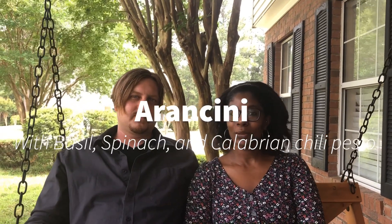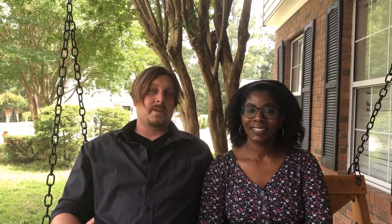Welcome to our Melting Pot, episode 2. My name is Jason Trinkel and I'm Jalinda Trinkel. Today we're gonna make for you guys arancini with a spinach basil Calabrian chili dipping sauce. If you're not liking this, I don't know what's wrong with you. Hit the like button and hit subscribe.